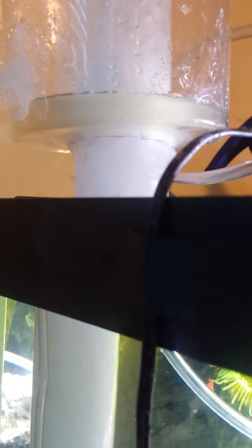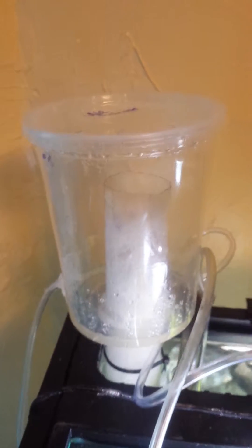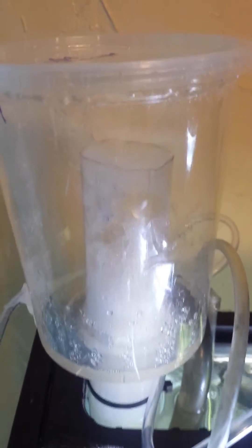I also caulked underneath here, just so that nothing comes out. That's it — DIY protein skimmer, looking perfect.